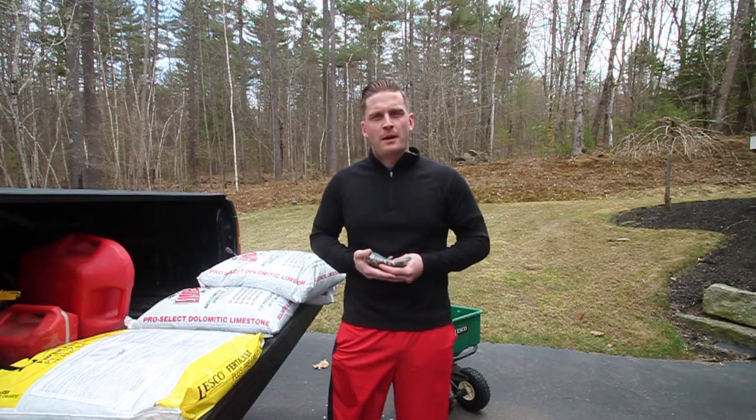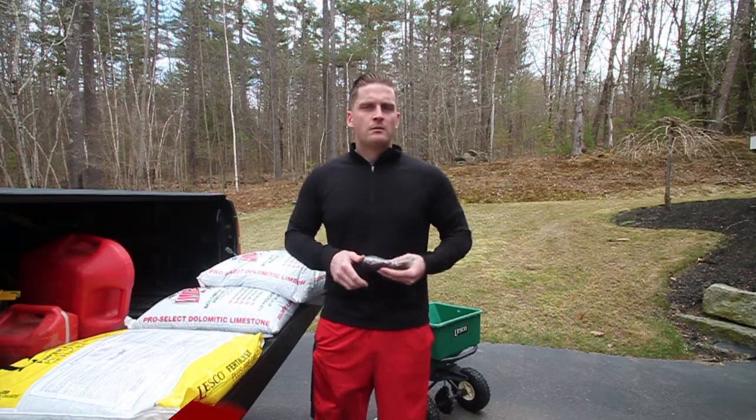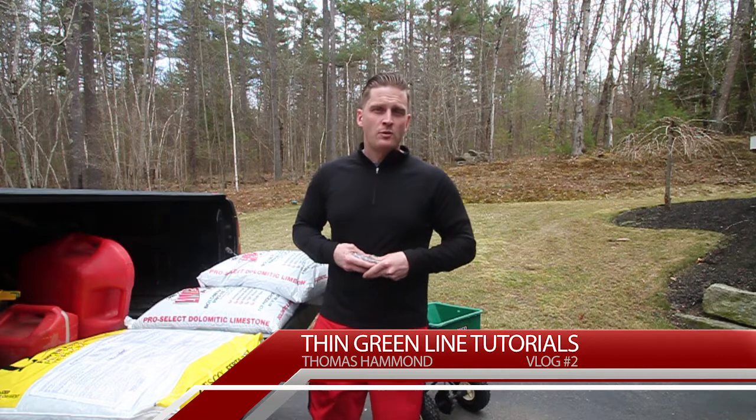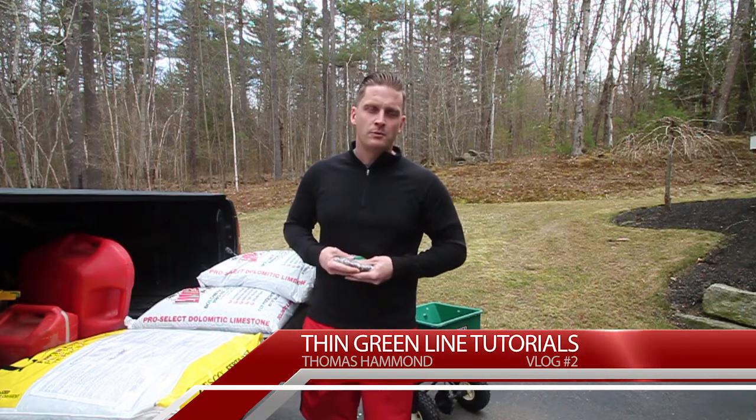Have any questions? Put them in the comments. Subscribe, like, and check out future videos. I've got the next one coming out on fertilizer — how to apply fertilizer, when to apply it, and what it all means. We'll see you next time.